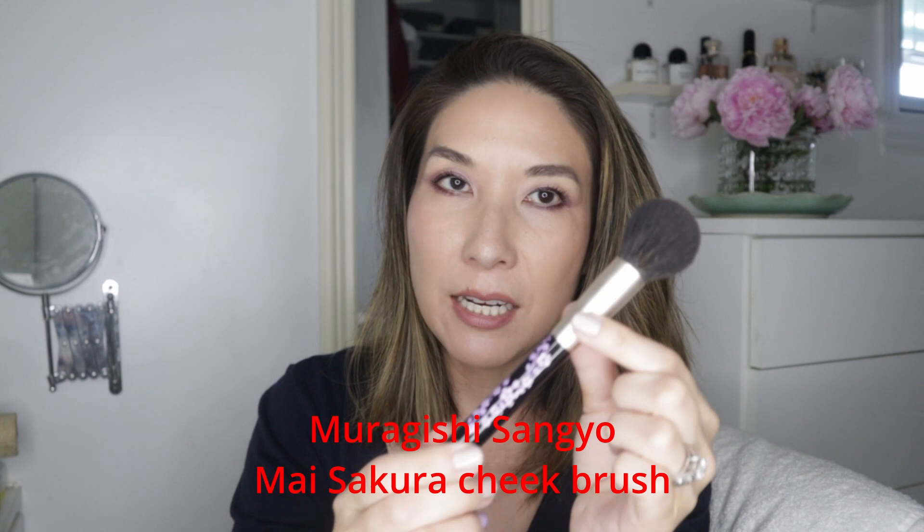I'm going to demo as many of these brushes as I can. Let me start with my favorite Muragishi Sangyo brush, the cheek brush. This is a completely round ferrule — these two face brushes are goat and squirrel mixes, and the eye brush is gray squirrel. I really like this one a lot for powder blush. I have my makeup on — I put a little foundation — and I got this new blush from Huda Beauty called Healthy Peach, it's a beautiful blush but it's not very pigmented.